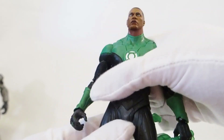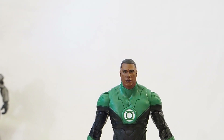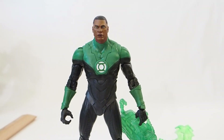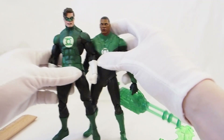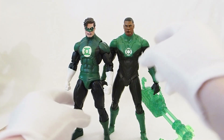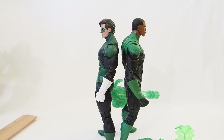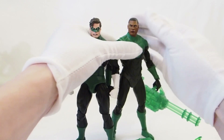I have the Hal Jordan from NECA, so it would be nice to have another Green Lantern in pretty much the same scale. Here's Hal Jordan — Hal is a little bit shorter than Jon Stewart, but they could definitely go together and be a team. You can see going back to back that Hal Jordan is a little bit shorter than Jon Stewart, but not by a whole lot, so this is a very capable team and partners here.